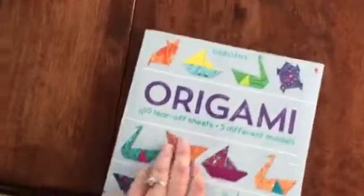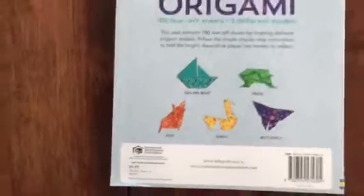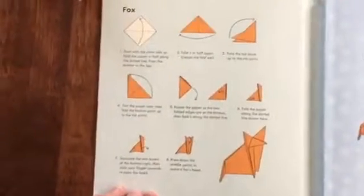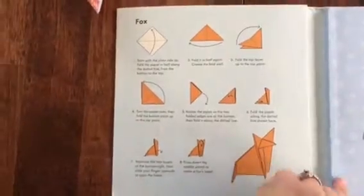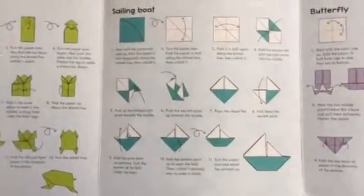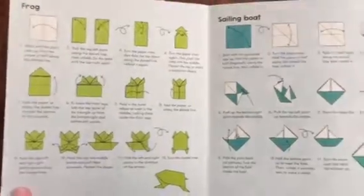Let me show you inside the book. First of all, the book is $9.99 and you can find it on my website or on Facebook at Planet Usborne. It has very simple, detailed instructions. The five models are: the fox, the butterfly, the swan, the sailboat, and the frog — so simple and easy.